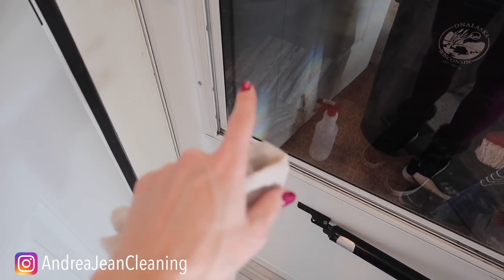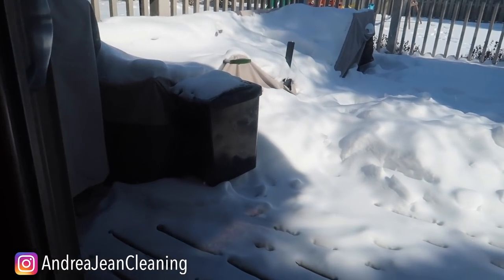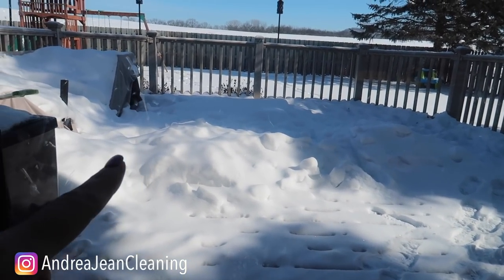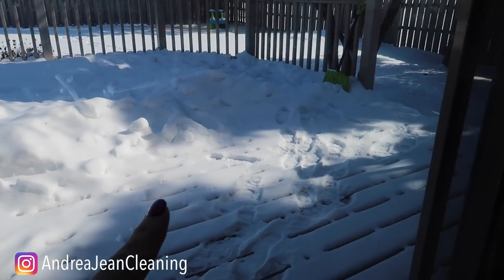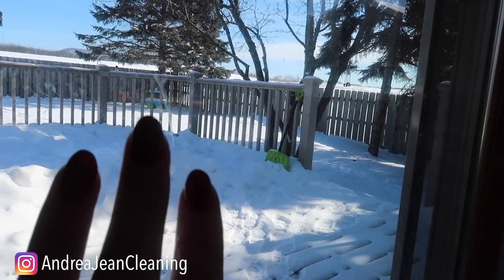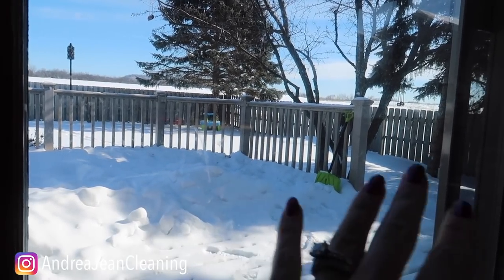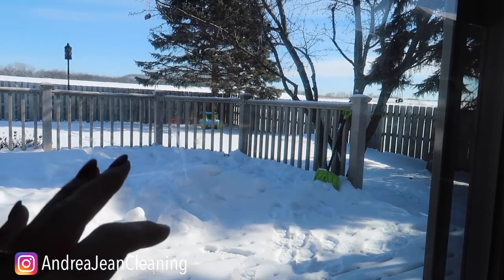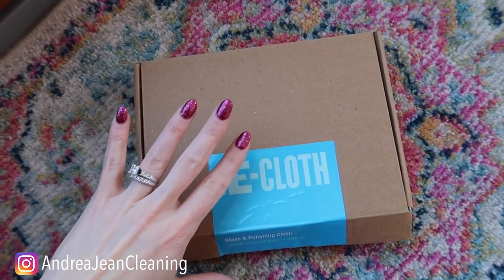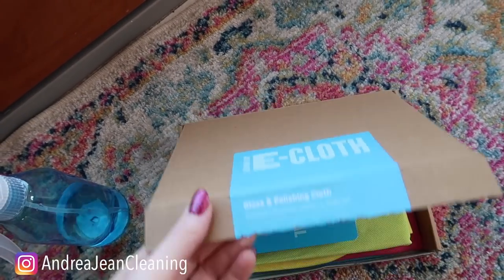Now we're going to head over and I'm going to show you some excellent ways to clean your glass — a streak-free shine without any chemicals. We are back in my house. Can you see my sliding glass door right here? There are so many fingerprints from my four kids — it's atrocious. Here is my favorite product: a friend introduced me to Norwex, she gave me a free cloth and I absolutely fell in love with it, but I wanted to find an alternative. These e-cloths — this is not sponsored — I love these because the only thing you need with them is water. That's right, just water.